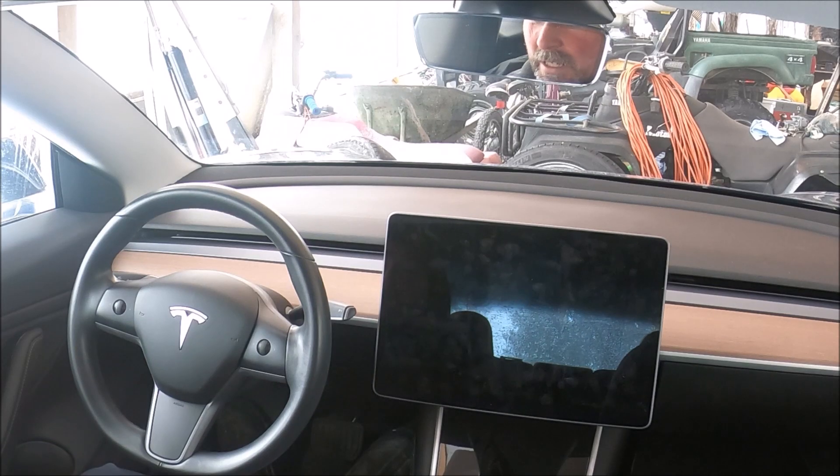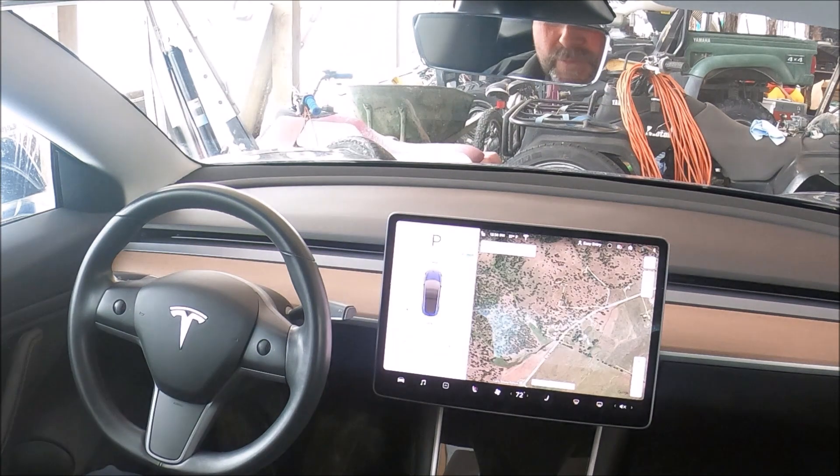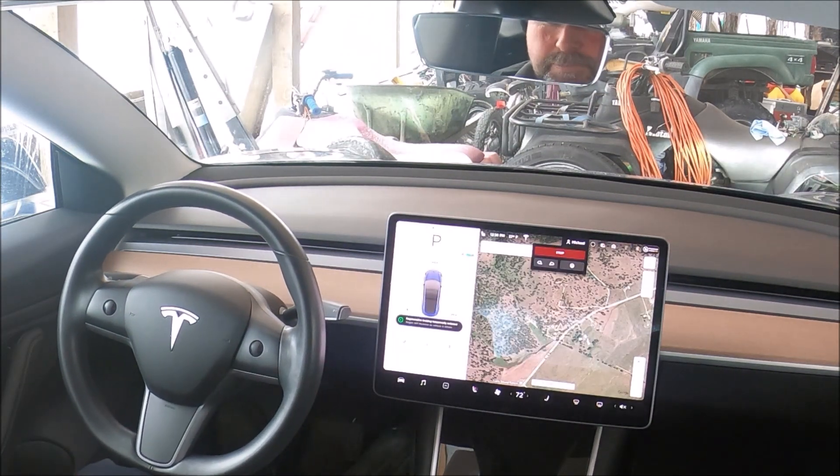You'll want to wait at least three minutes. Sometimes people are told four minutes, but Tesla has always told me three minutes. Once the three minutes are over, just like the screen said, step on your brake pedal and it will power right back up.